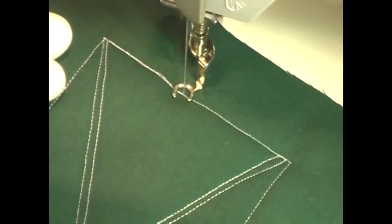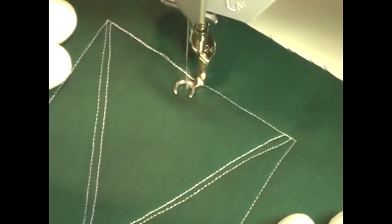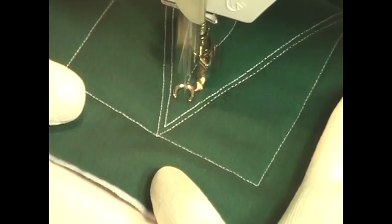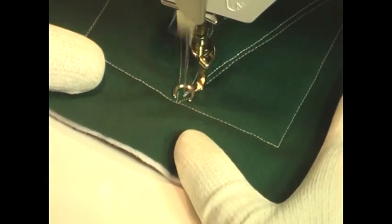What you want to do is stitch a series of triangles and then go in and echo that triangle one time, so that it builds it up and really makes it stand out on the surface of your quilt.